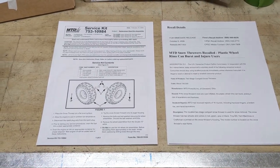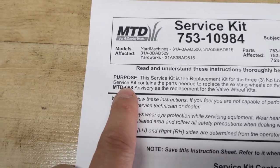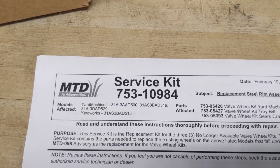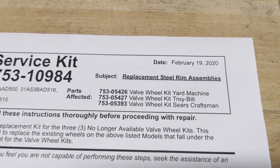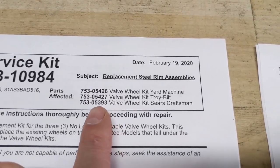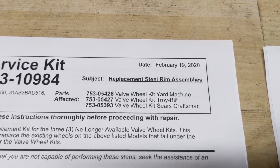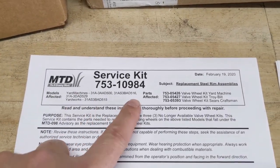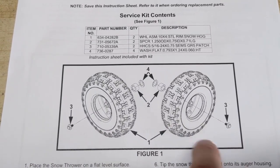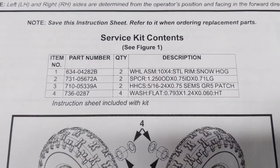MTD did come out with a service advisory, service bulletin number MTD-098. That covers the service kit, which is part number 753-10984. The parts affected are listed for Yard Machine, Troy-Bilt, and Sears Craftsman. These numbers will only exist as part of this service kit — if you try to search for these parts now, you will no longer be able to find them online or through MTD's parts portal because they no longer exist. If you order this service kit, you will end up getting two metal wheels with tires and valve stems, two new bolts and washers, as well as two plastic spacers and washers that go in behind those spacers.